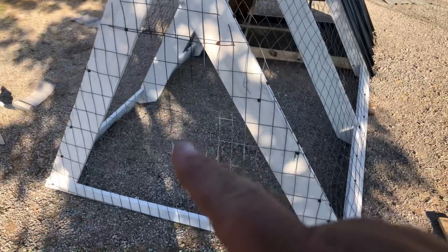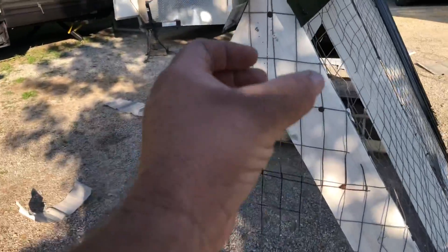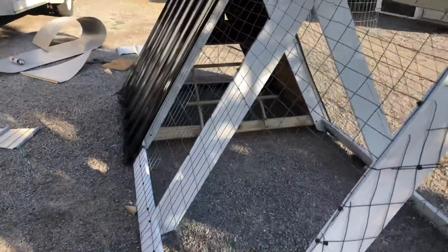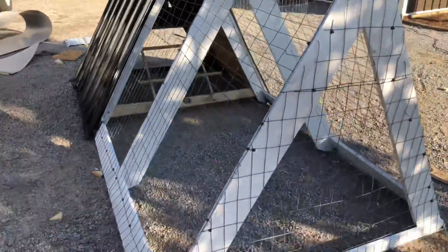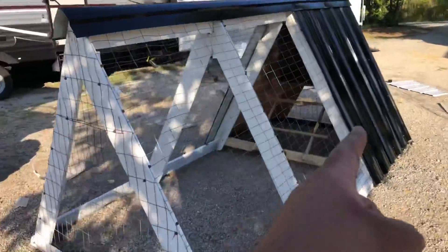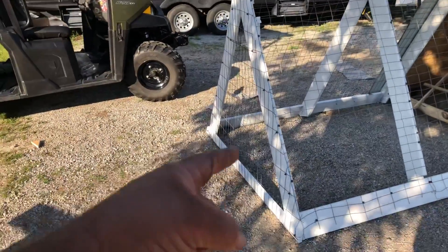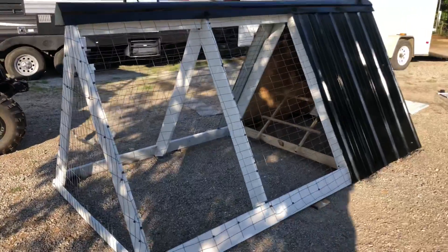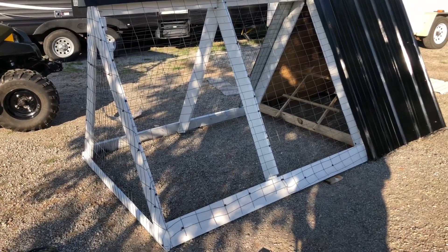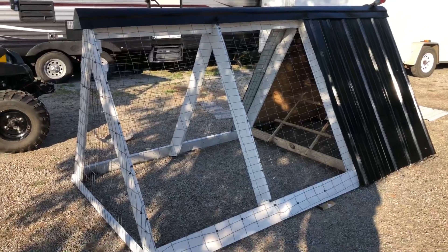I thought about making another door here, putting another water or something — I don't know, I think I might make a gravity feeder with a PVC pipe. But right now that's what she's getting. This thing is 10 foot long, 5 foot tall, 5 and a half foot wide, so that's like 50 square feet — plenty of room for five or six chickens.